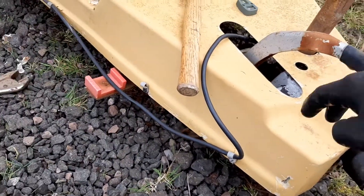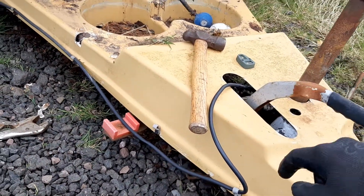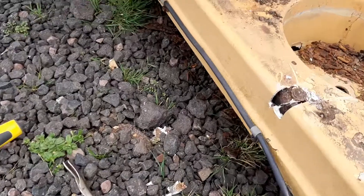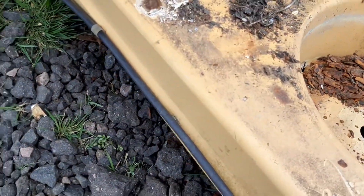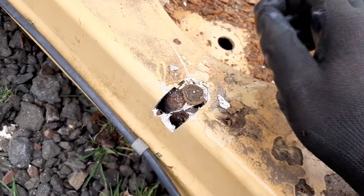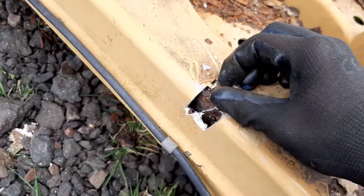So to get out the four bolts to put the new hitch on, I have to remove this. But as you can see, they are rusted on. You can try vice grips on it.